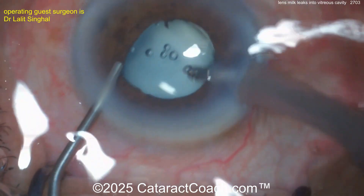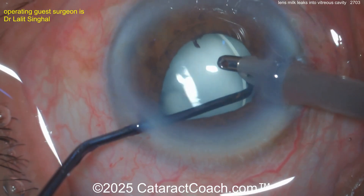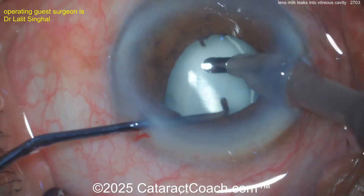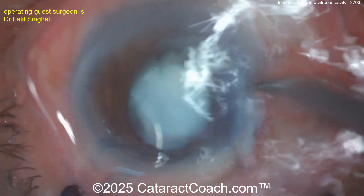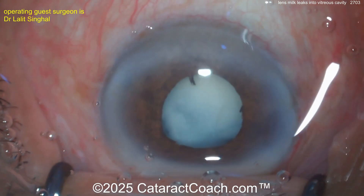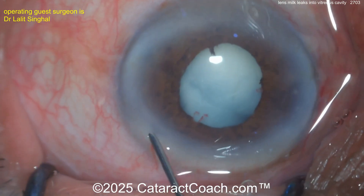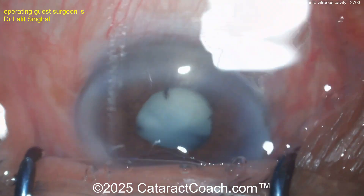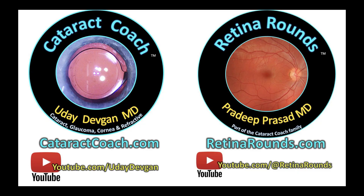Obviously a very experienced surgeon who did a beautiful job. But now what do you do? You can aspirate behind the IOL and clean out the capsular bag, but there is liquefied lens material behind the posterior capsule in Burger's space. Is the liquefied lens distributed throughout the vitreous? I'm not sure. Does the patient need a full pars plana vitrectomy? I think I would just finish the case as a cataract surgeon and refer the patient to a vitreoretinal colleague, probably for a full vitrectomy — I just don't want that big inflammatory load in the vitreous cavity. Leave a comment below, and definitely check out Retina Rounds — this is where we need our retina knowledge and retina specialists.